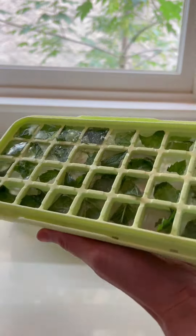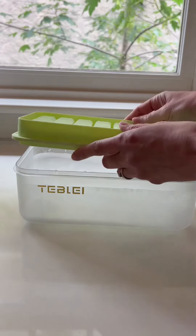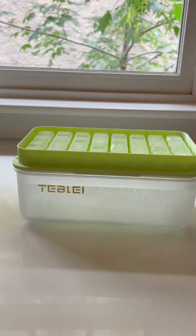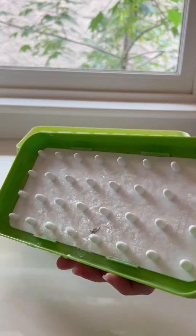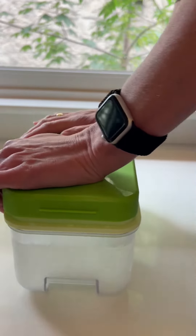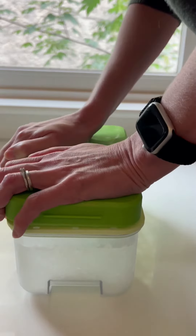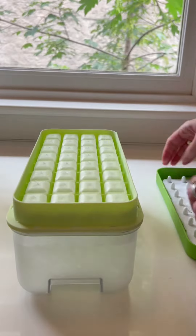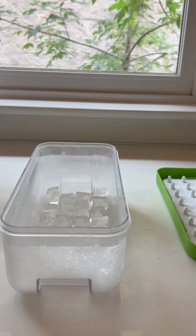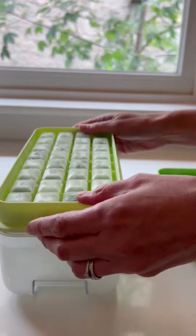Now it's all frozen, and I can show you how easy it is to pop those ice cubes right out into the tray itself. I just flip those over, push down with the popper top, and they just pop right out. It took a little elbow grease — it's not like an instant pop out — but really quite easy, and I know it'll get easier over time.